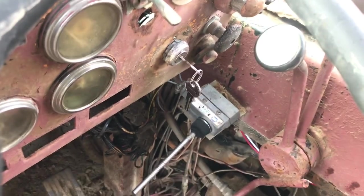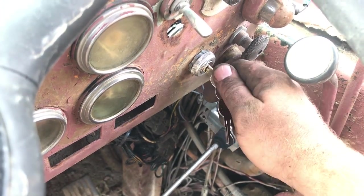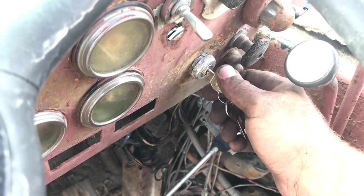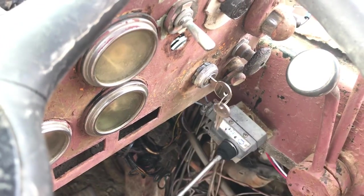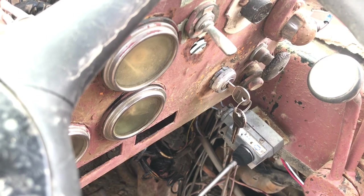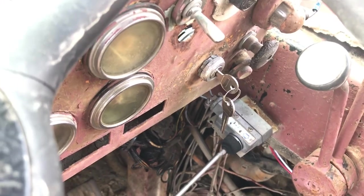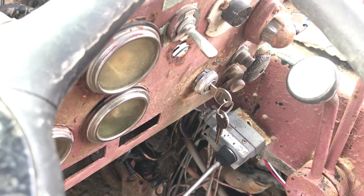So this is the off position. I thought this was accessory but it's not — you've got off then accessory. When you turn it forward that's not the spring-loaded position though. The spring-loaded position needs to be the start position. I think the ignition wire needs to go to that ST pole and then we'll be okay.